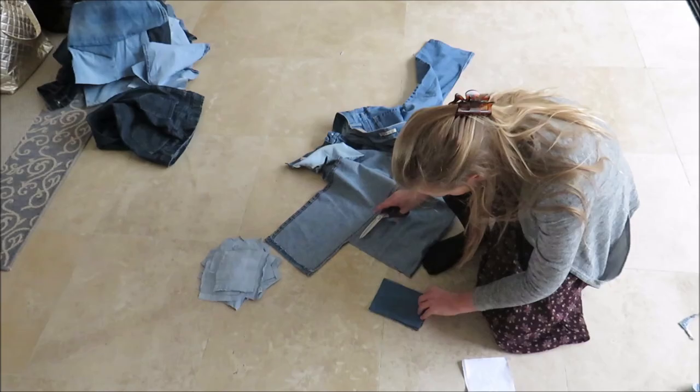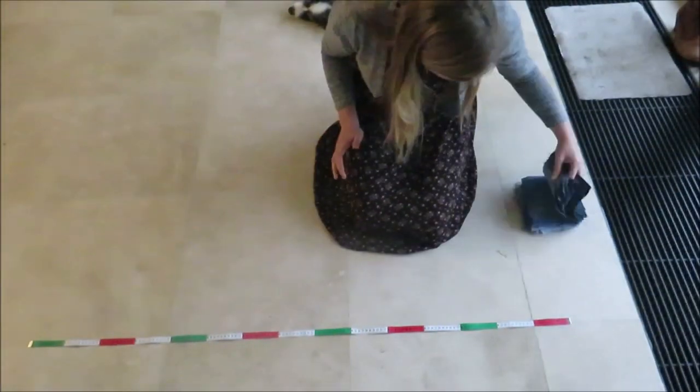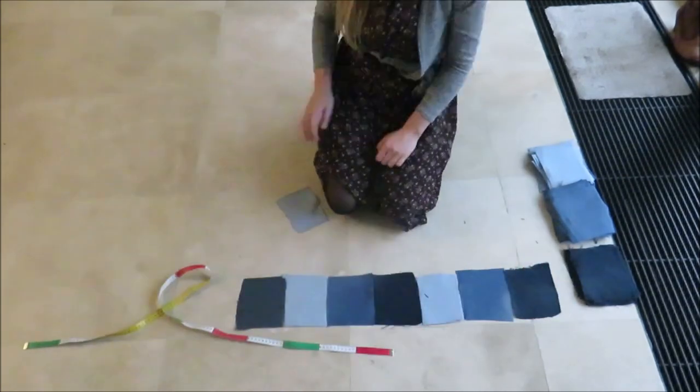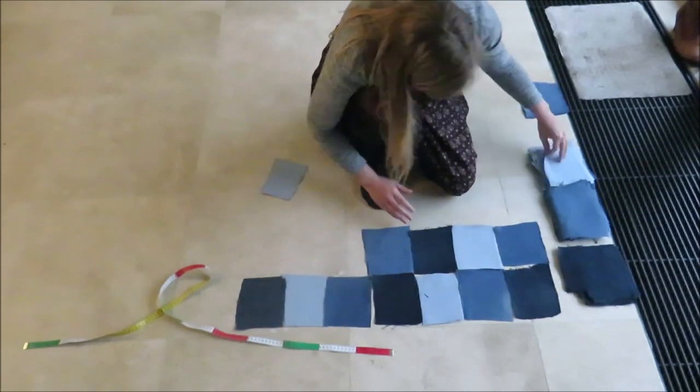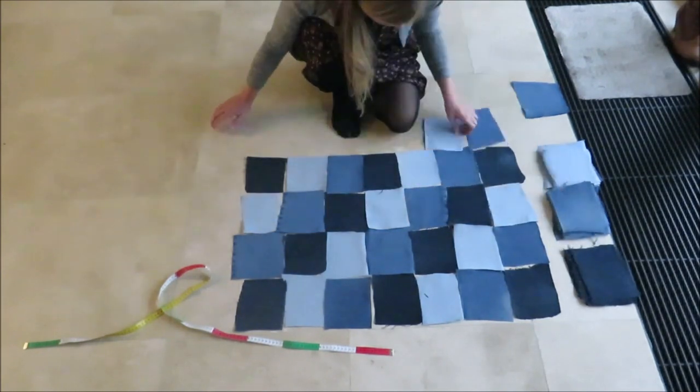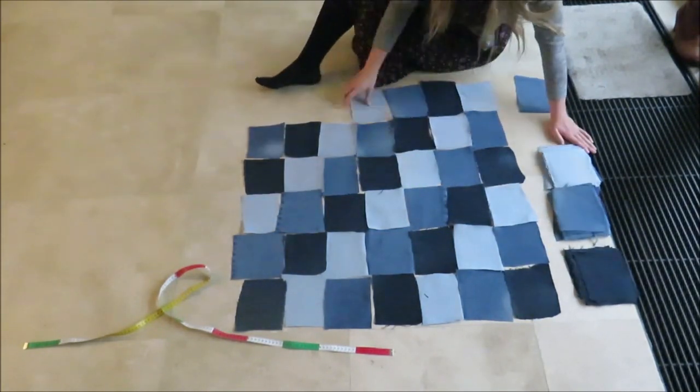I cut around 30 patches from each pair of jeans. Once that was done I sorted them into a pattern and a size that I liked. I planned on making the skirt to my knee but it came out a little shorter, but nothing wrong with showing some leg.